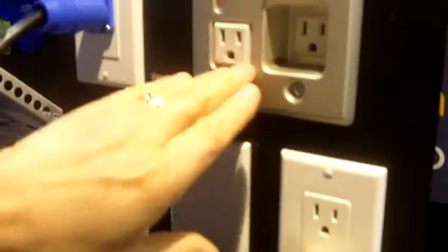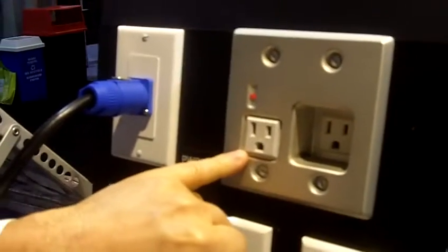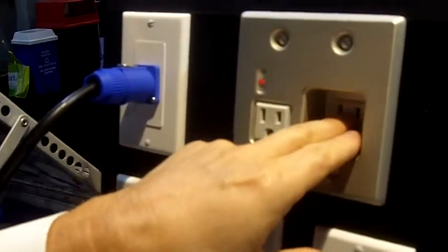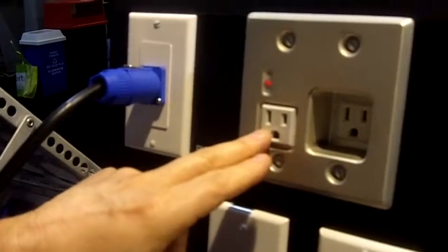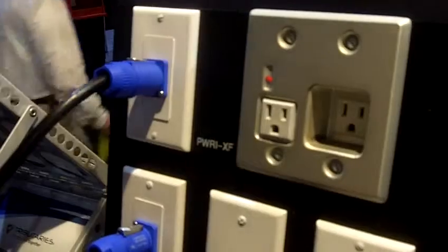This outlet has two outlets — one recessed and one flush mounted. The recessed one can be used for the TV power cable that would be inset, and then if we're running something behind the TV like an HDMI device or an extender, the flush mounted outlet would provide power for that.